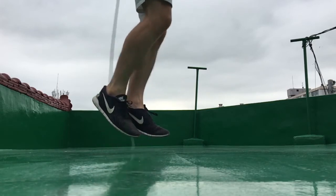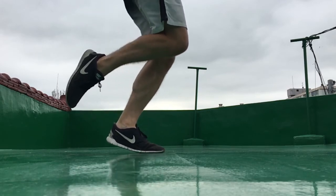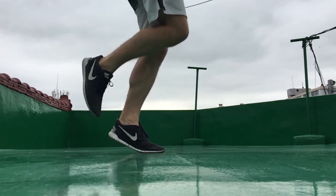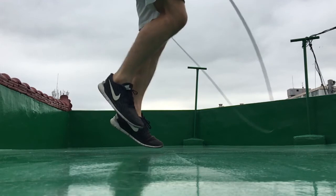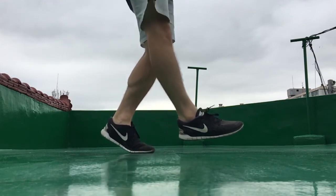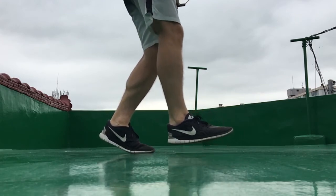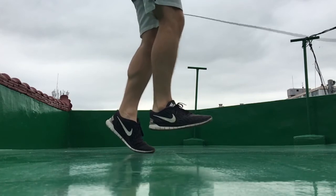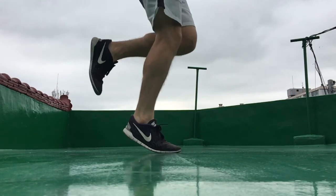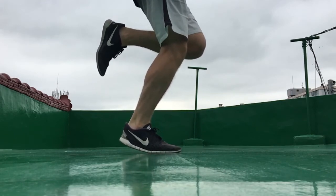Then as the rope approaches the ground again, I jump over it using my left foot. While I'm pushing off the ground with my left foot, I bring my right foot in front of my body, and once my right foot is in front and my right leg is extended, I then jump off the ground using my left foot. While jumping, I bring my right foot back to the starting position, all the while bringing my left foot to the rear of my body.